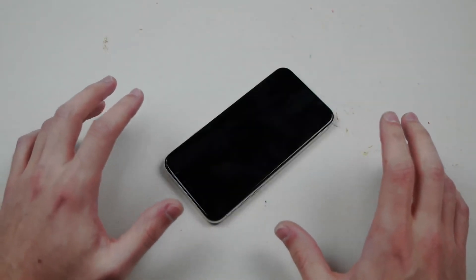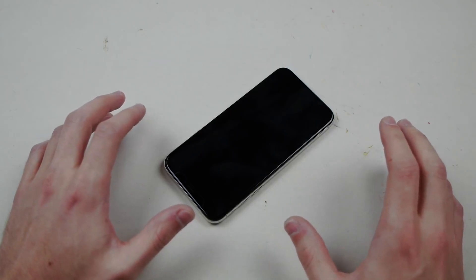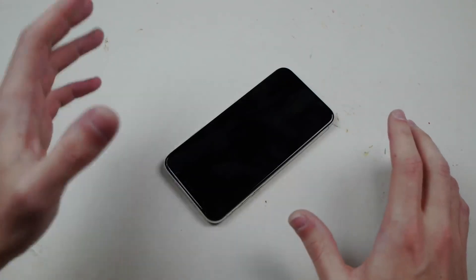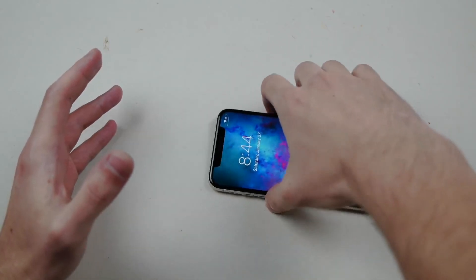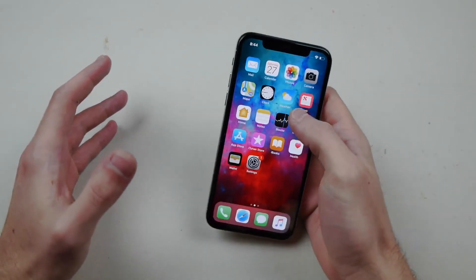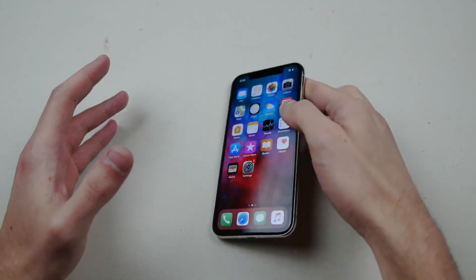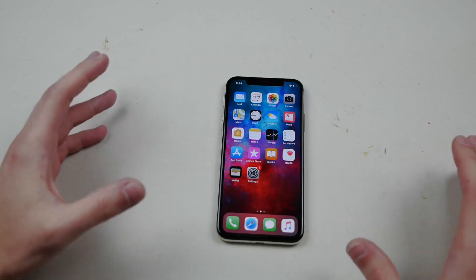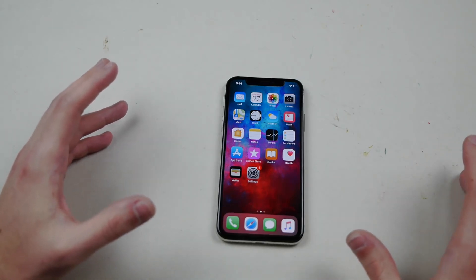My arms literally just got numb. Oh my goodness. Guys, I kid you not, please do not try this at home. Do not hold the iPhone with the other hand. That was weird — that was not painful at all, but it just numbed both of my arms. Like they just retracted, like my arms were just dead. Okay, I'm not going to do that again.